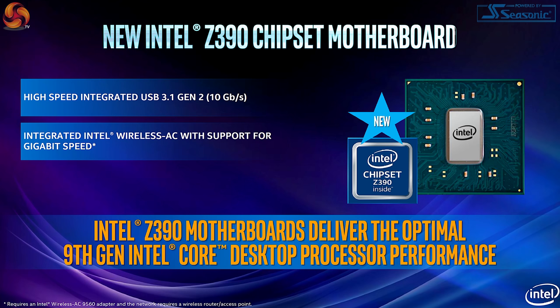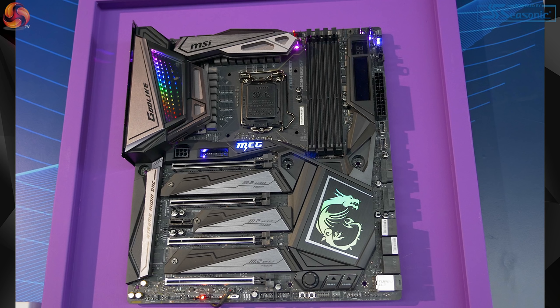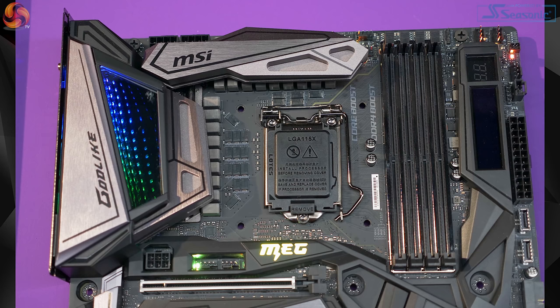And then we've got the Z390 chipset, which it seems brings nothing to the party over Z370. So obviously you need to see how the Z390 motherboards - of which I have a stack elsewhere - will marry up particularly with the i9-9900K. Hopefully the better boards should certainly handle the power correctly, and we should have superb results. I'm quite confident it's going to work well.